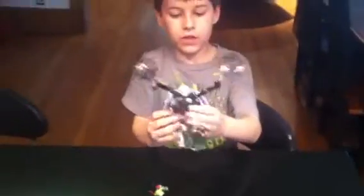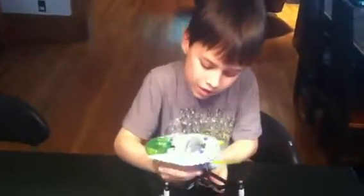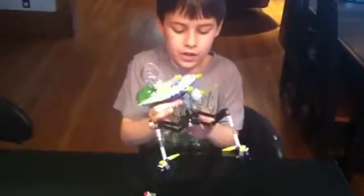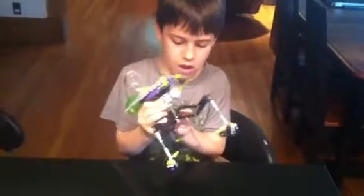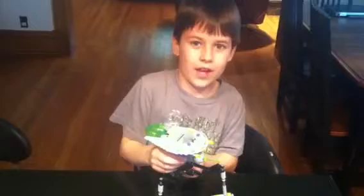And if you want, you can take this little fin on the bottom right here off. And you can make the spaceship go off with this. And to put it back on, you put it on this fin. And that's it. Bye.